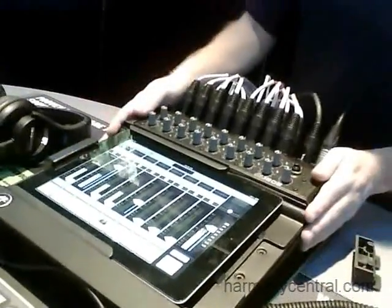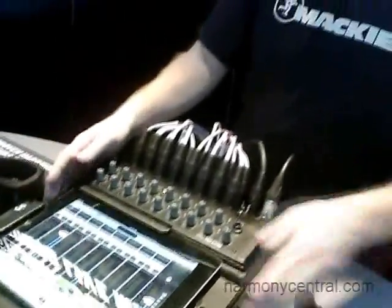First off, let's talk about the mixer hardware and then we'll talk about the iPad. You'll notice that the hardware has 16 of our world-class Onyx mic pre's. Each of those input channels has EQ, comp, and gate. We have six aux sends and a main left-right, and each of those has a 31-band graphic EQ and a limiter. So all the processing you'd expect, and all that's happening in the mixer hardware.